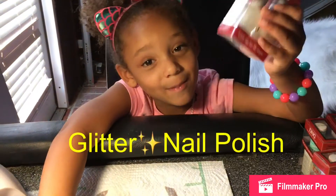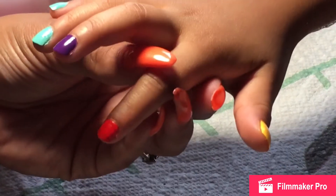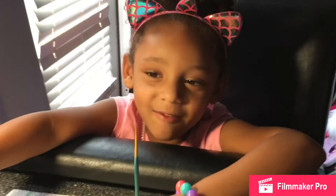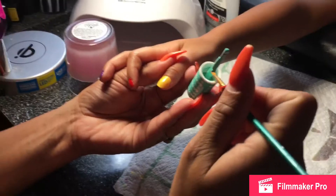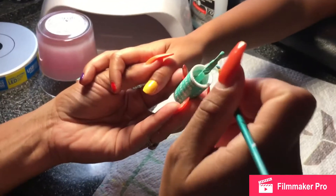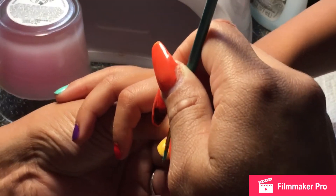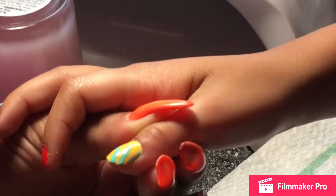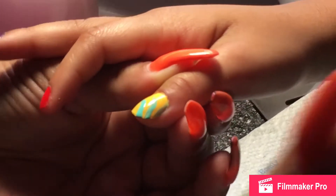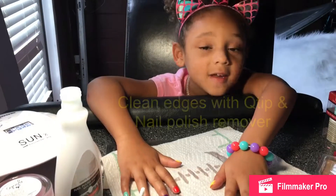We're also going to use this Neopolis. Now we're going to use a thin brush to create some eyes. Now we're going to clean up the edges.